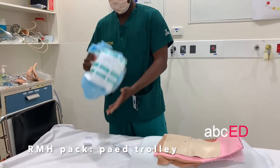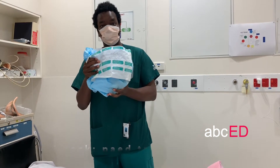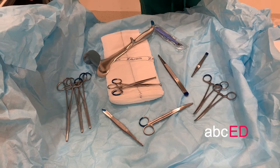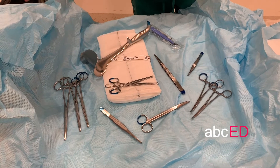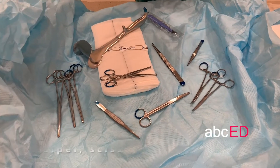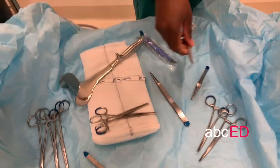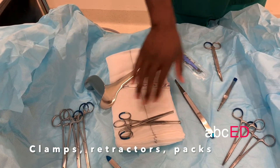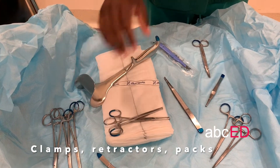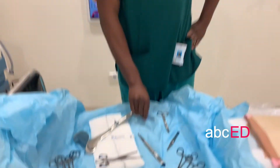We'll start by grabbing our hysterotomy pack, which lives in the bottom drawer of the paediatric trolley. Inside your pack you've got everything plus more that you will need to perform the procedure. All you need is a scalpel, a pair of scissors, clamps, a retractor, packs and various forceps — but to keep it simple, as an ED clinician you can perform this with just a scalpel.